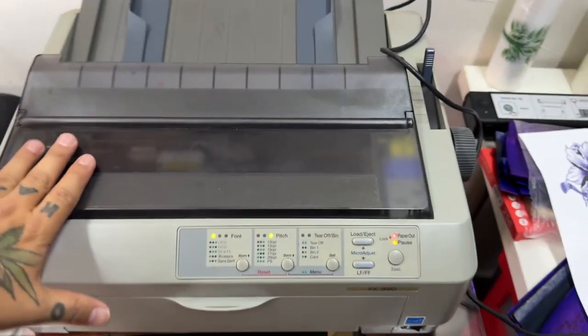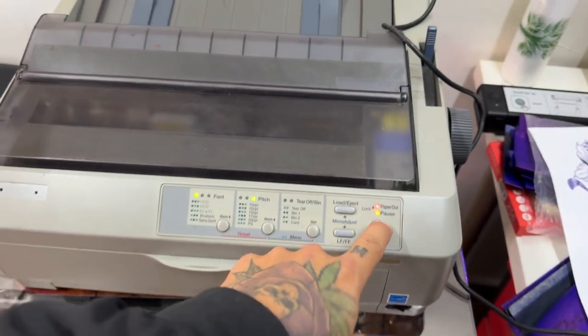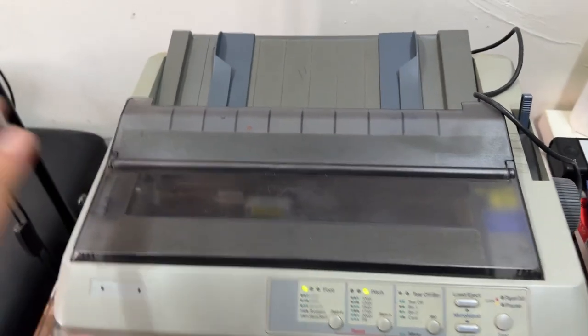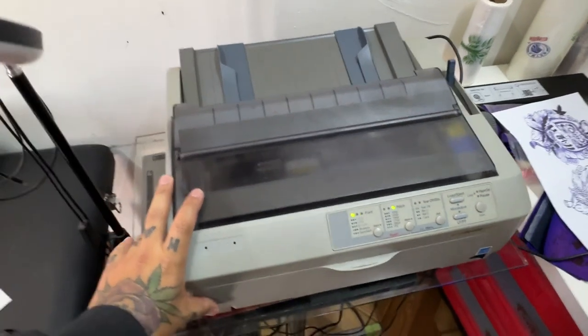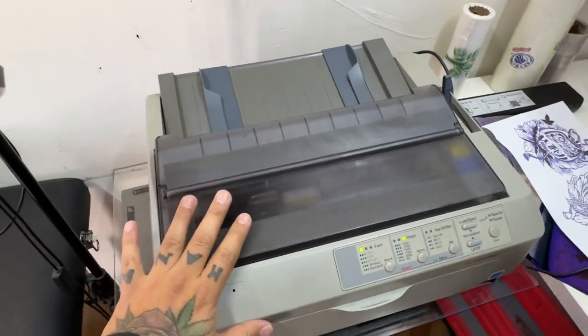Este es un modelo de impresora de matriz. Yo tengo esta madresota. Hay varios modelos, hay unos que son más pequeños. Pero pues no fueron hechas para este trabajo, pero funcionan muy bien. Depende de qué modelo te encuentres. Yo tengo este, funciona muy bien.